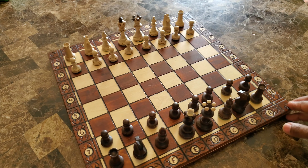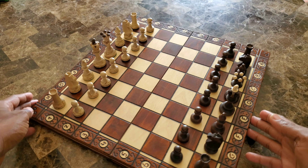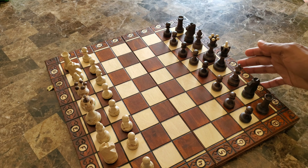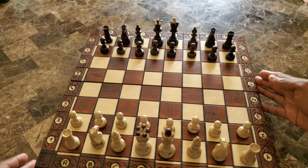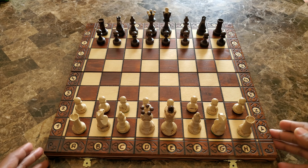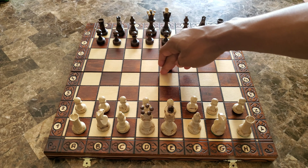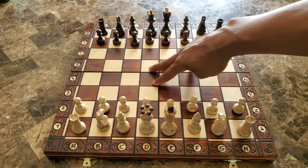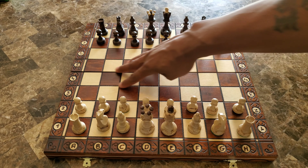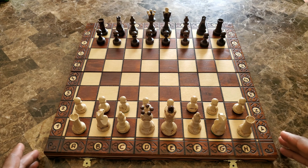Let me just spin the board around so you can see it from the other person's point of view as they're playing. What I like about it is toward the middle where it folds — you can't press down on it, it's not wobbly, it's not doing any of that. It feels nice and smooth. You hear that? Nice, crispy, and smooth.